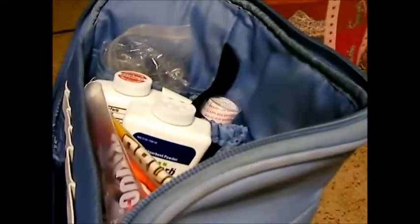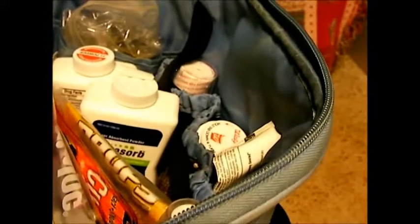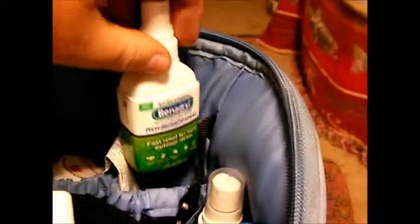The last big pocket has medications and other items for colds, flus, and various needs. Starting with pain medications, we have aspirin, a full bottle of ibuprofen, and a full bottle of regular-strength Tylenol. We also have cough medicine and a strong pain medication. There's hemorrhoid cream in there as well — we don't really have that as a problem, but you never know. There's also a Benadryl spray.